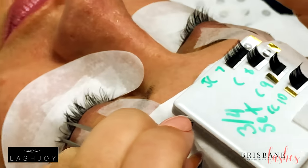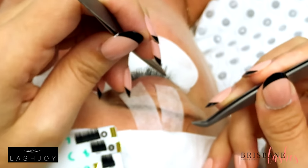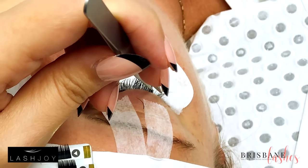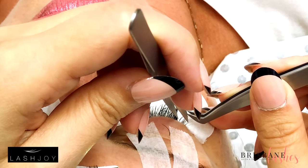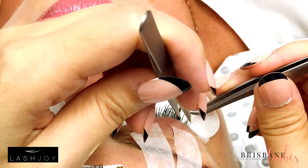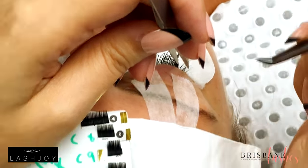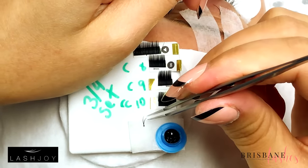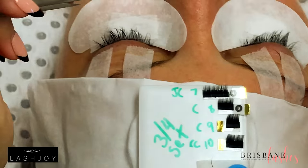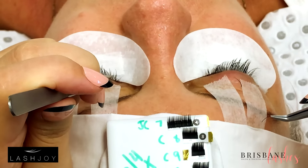Grab another lash and head to the same area on the other eye — elbow comes up, resting on that top corner of the tile. You don't do one eye at a time, as that just increases the chance of them all getting stuck together. So go to the two outer corners first, then head over to the inner corner — that way if the adhesive out here still isn't dry, it's not going to stick together.